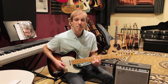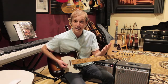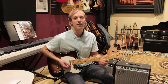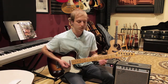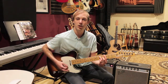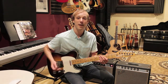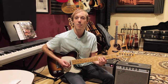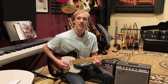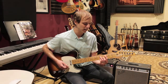That second note is D, so counting up from C: C, D — that's going to be our 2 chord, a D minor 7. Then our 5: C D E F G — that's going to be a G7. And then of course the 1 is C, which is the key we're in, giving us a C major 7. So the progression is D minor 7 to G7 to C major 7. I'm using 7th chords for all of these because it sounds a little more jazzy.